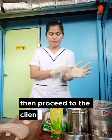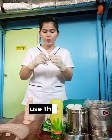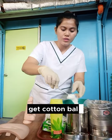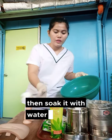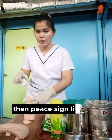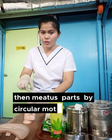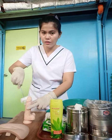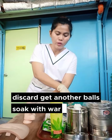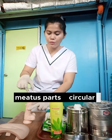Then proceed to the client. Let's start the cleaning, sir. Use the forceps to get cotton balls, then soak it with water and soap. Clean the meatus part by circular motion down to the neck. Discard. Get another cotton ball, soap with warm water and soap, clean the meatus part by circular motion down to the neck.